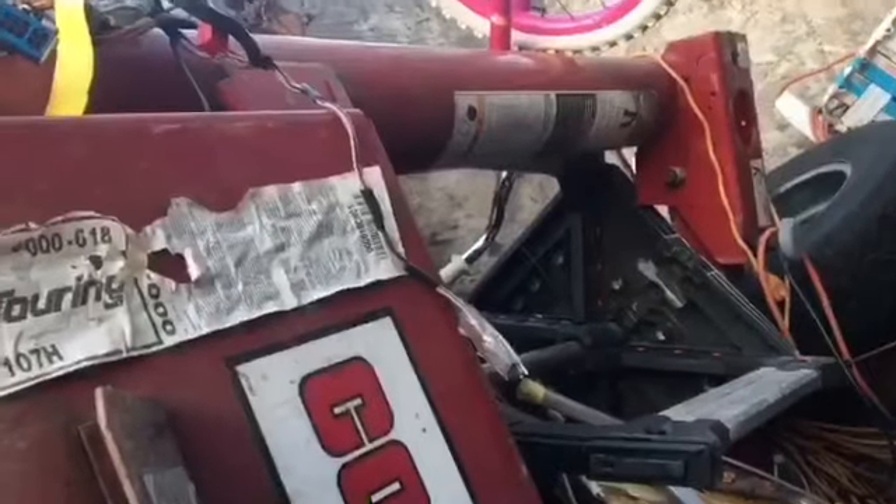I was going to fix this thing, but I don't know. Maybe I could sell it — tire changer thing. It's got to be worth about four or five hundred bucks.